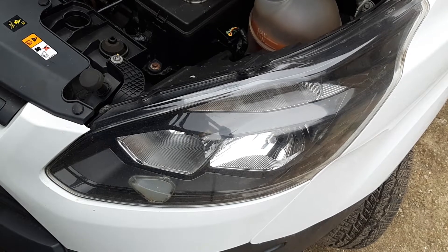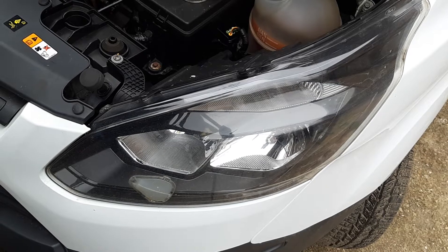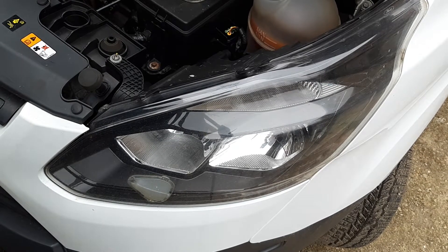We're fixing everything. And because there is always something to be fixed, today I'll show you how to remove the headlight on a Transit Custom van. It's easier than you think.